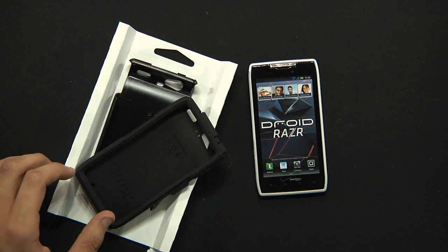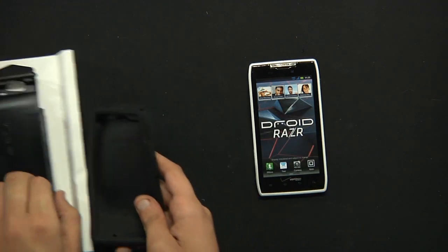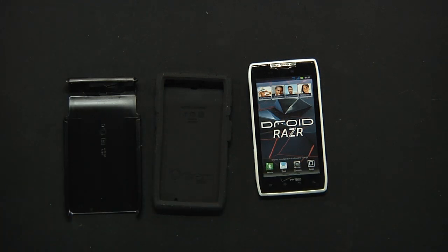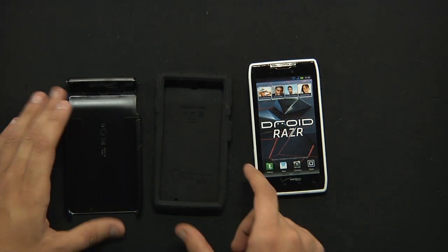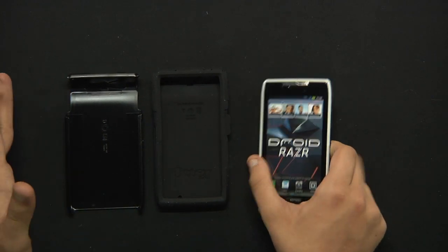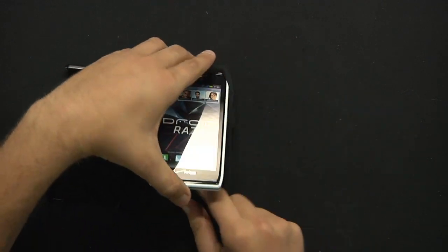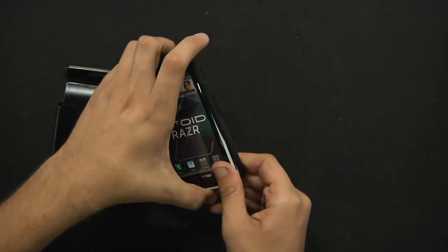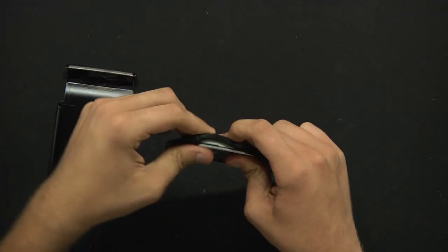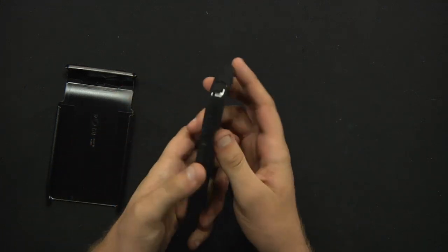We're going to set those accessories to the side and focus on the case. The Commuter Series case is the mid-range case — it's not your all-out Defender Series case, but it's still going to offer you a great deal of protection with a smaller case-to-phone ratio. With the OtterBox Defender Series you get a huge case, but this one is a bit more stylish and more undetectable while still protecting your phone.